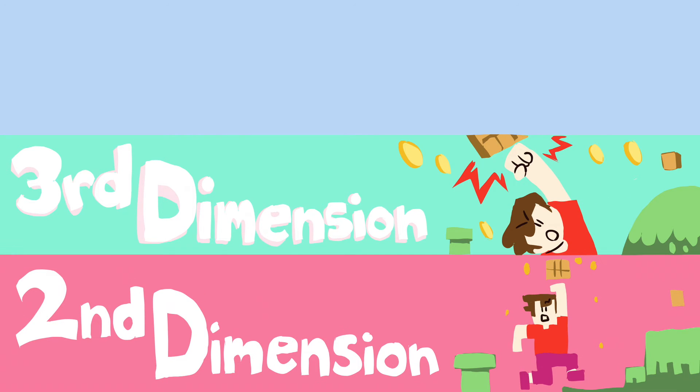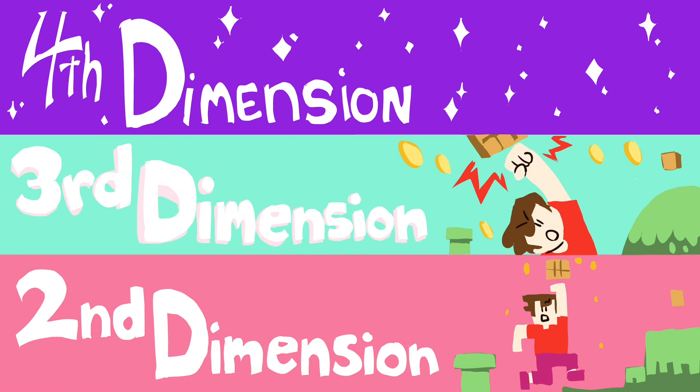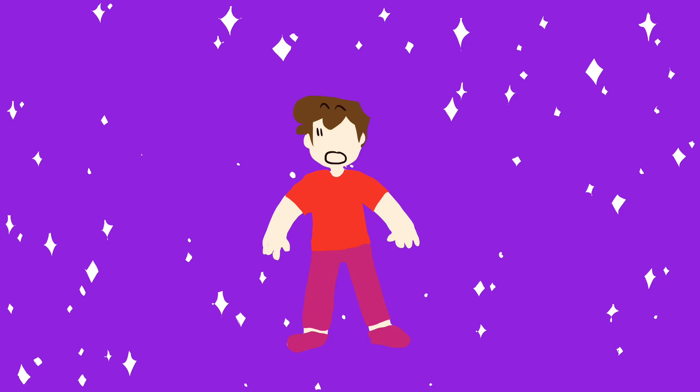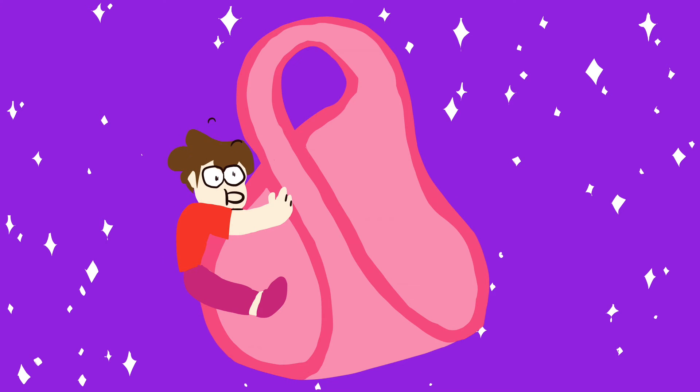There's a second dimension too, but it doesn't have any depth like ours does. So if we lived in it, we'd only be able to move up, down, left, and right. The fourth dimension is hard to describe, and it's partially beyond our understanding. But if we did live in the fourth dimension, we'd be able to see the Klein Bottle for what it really is.